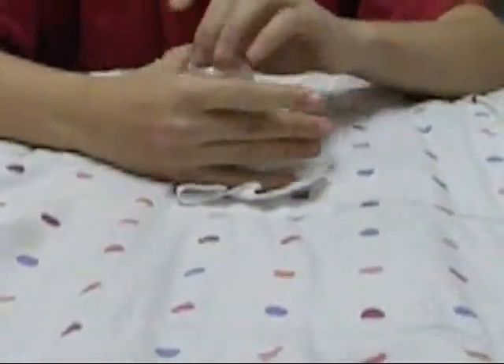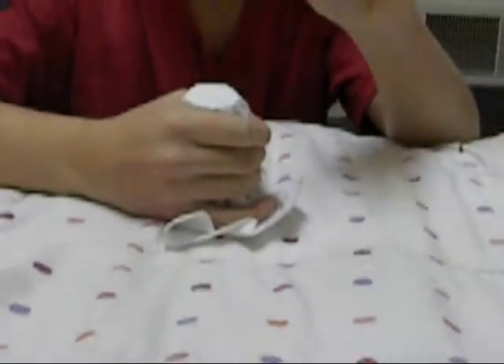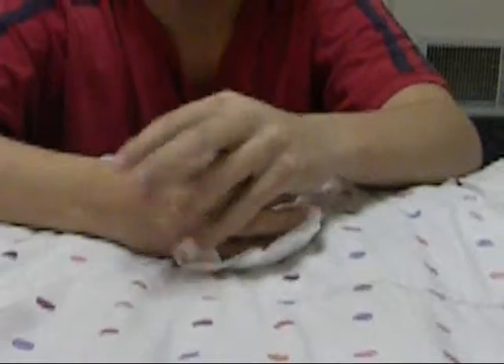You ready? Wah-ha-ha-ha! Ta-da! Whoops, wrong side. You ready? Here we go again. Attempt two. Not very good at this trick.